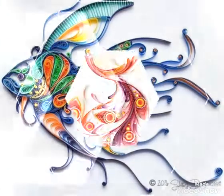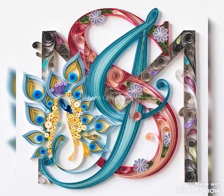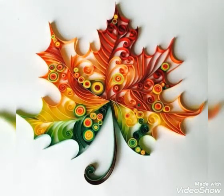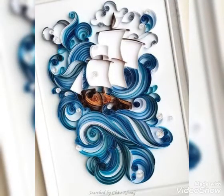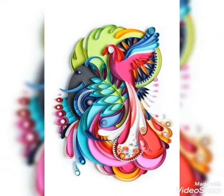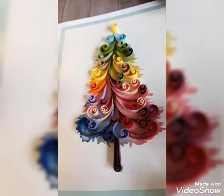Hello my dear viewers, how are you all? I really wish you all are fine and well. Welcome back to my YouTube channel Street Fashion. This is another amazing video of quilling art collection designs and ideas. You'll see beautiful and amazing colors for quilling paper art throughout this whole video, so hopefully you guys will love this collection just like my previous videos and ideas. Watch the video till the end.